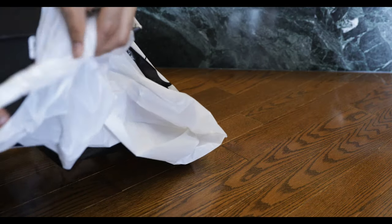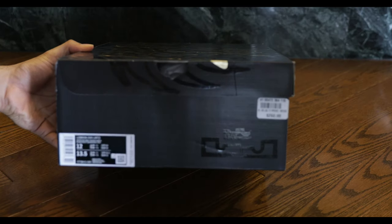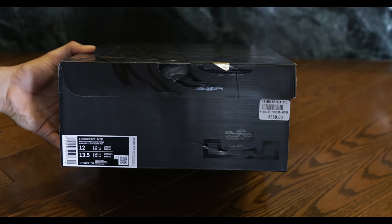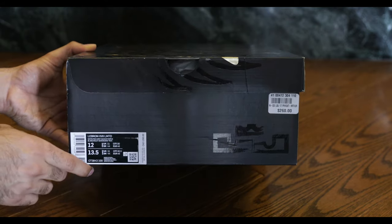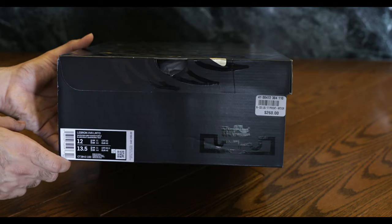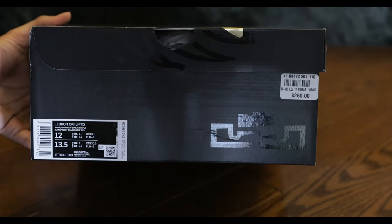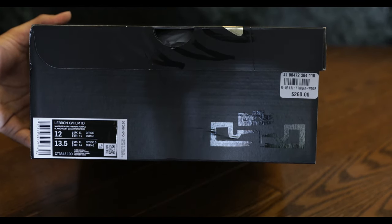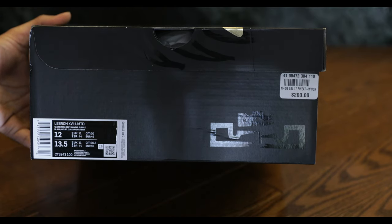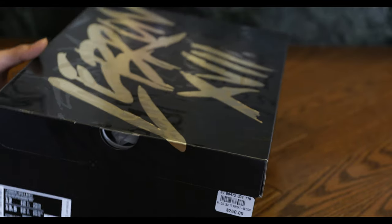Let's check it out. As you would notice, it's a pretty conventional LeBron shoe right here. Got the LeBron James logo with the crown. I will point out that this is the new Nike size tag and it says LeBron 17 Limited LMTB. I wonder if this is actually limited or a general release.